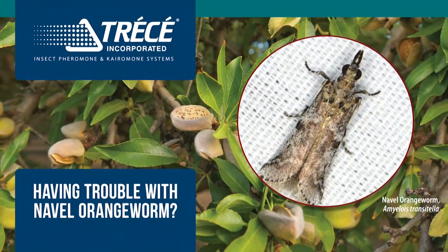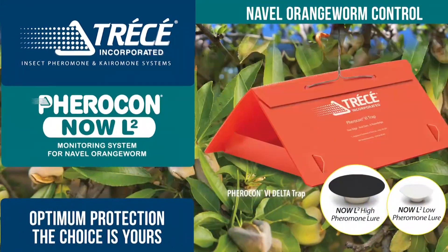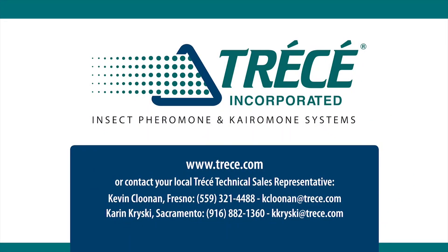Having trouble with navel orange worm in the orchard? Sidetracked mating disruption is your best bet to minimize loss and maximize profitability. Used with Tressay's new multi-gender lures for your monitoring program, you can achieve the quality yields you deserve. Contact your local sales rep today.